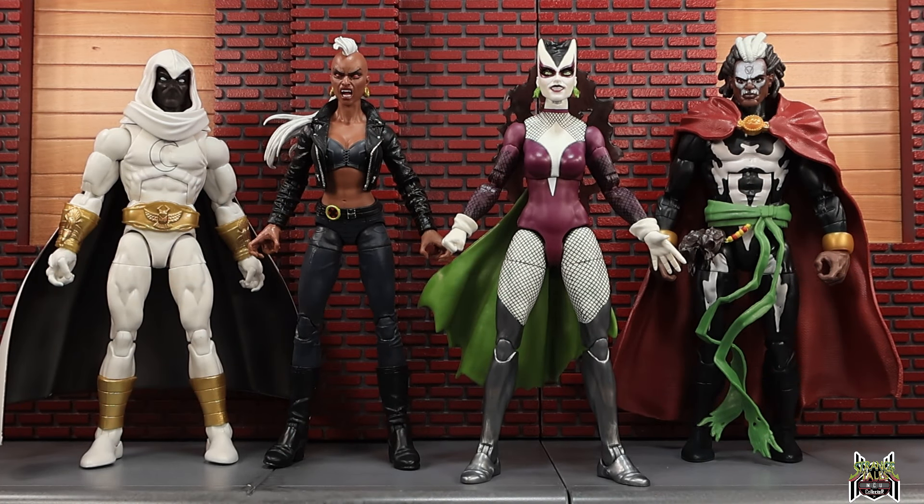You guys let me know down in the comments what you think of this Lilith figure. The paint apps and deco on her are fantastic — they look really good. I just don't know how many people needed a Lilith figure in their collection. I know she was a villain in the Midnight Suns game and also a villain to the Midnight Suns in the comics. If you guys liked this video, hit that thumbs up button, subscribe if you haven't already, and as always, thank you for watching.